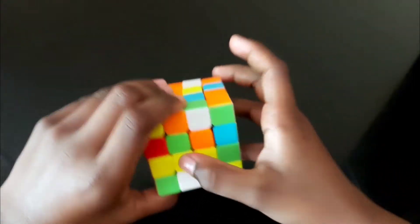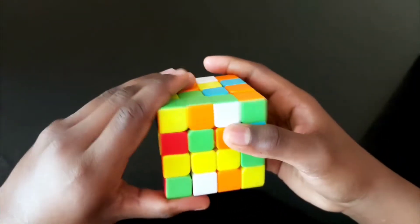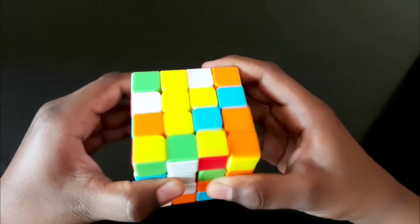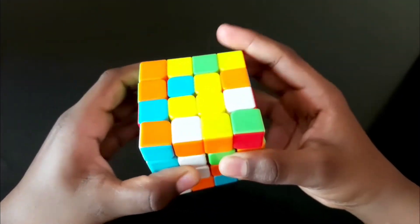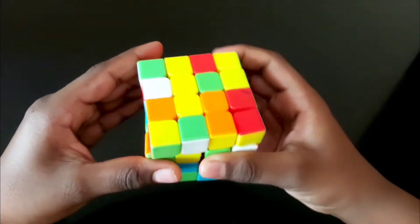The next step is to solve the yellow middle piece. This one is over here, so to bring it here, turn one step, bring this up, bring it two times, and down. To bring this up next.